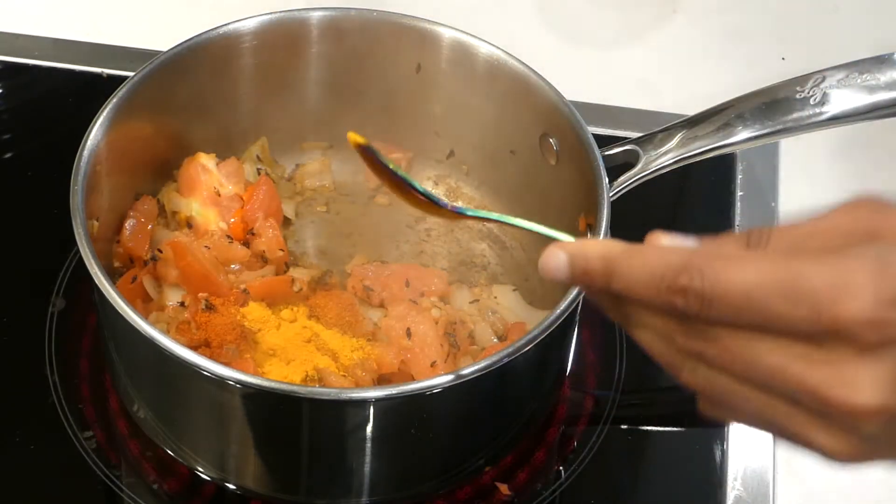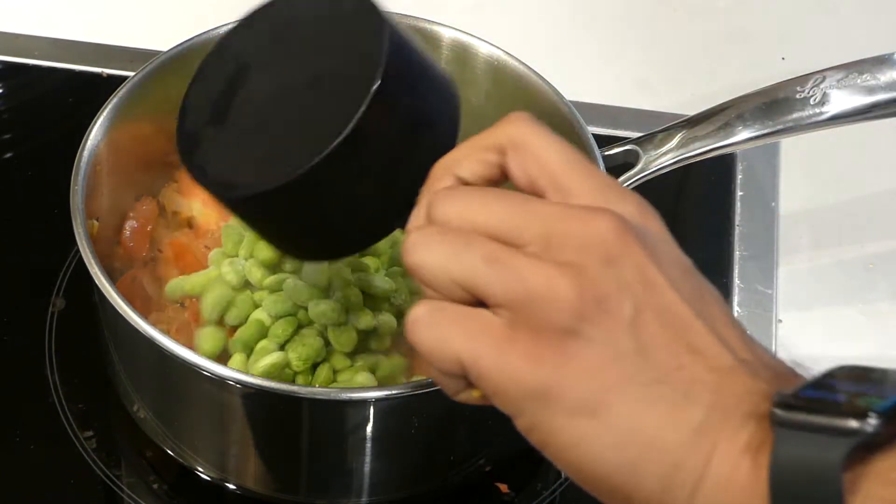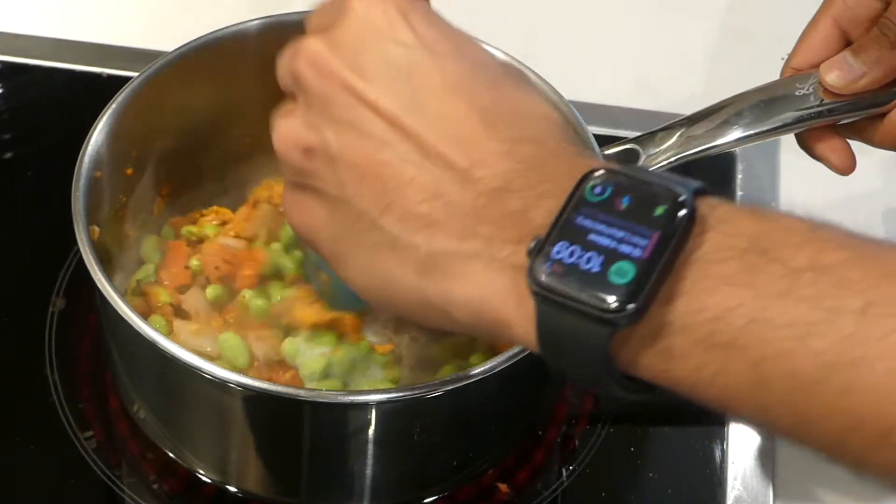Add the spices: half a teaspoon of red chili powder, half a teaspoon of turmeric, half a teaspoon of coriander powder, half a teaspoon of salt. And one cup of frozen edamame. Mix it all together.